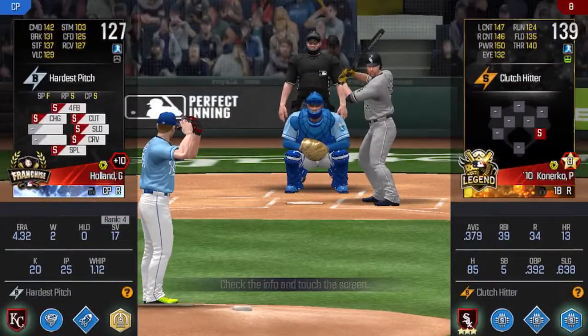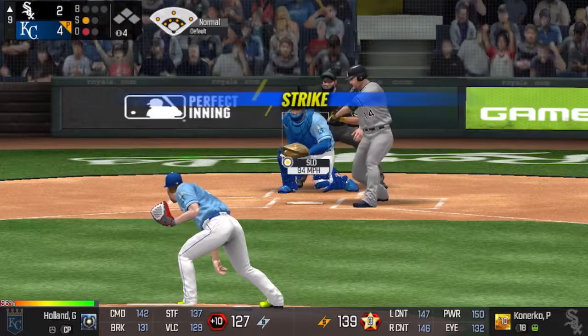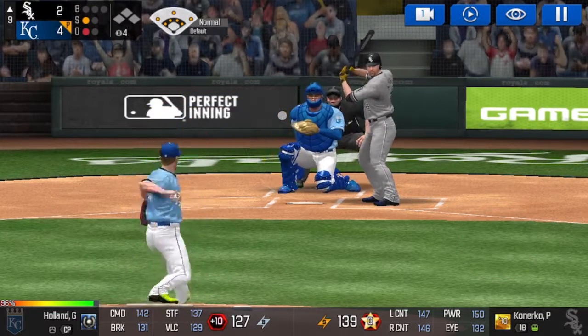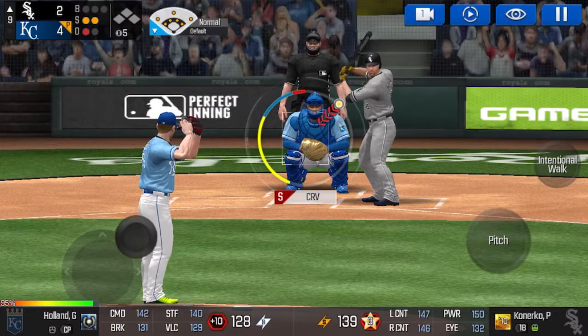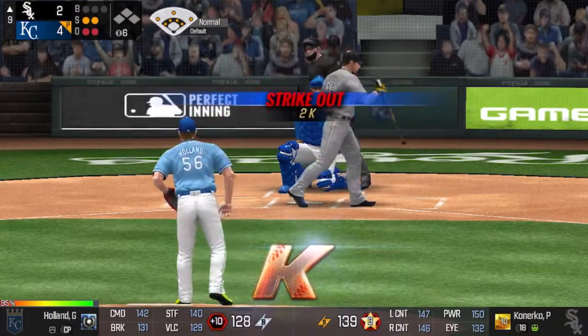One out. He's standing back in the batter's box. Called strike. Strike one. He delivers. He swung out of his shoes. Strike two. He's in a full windup. Strike three. He got him.